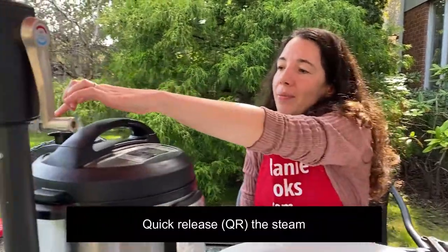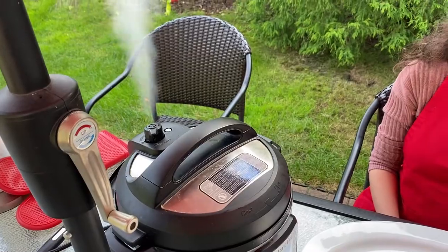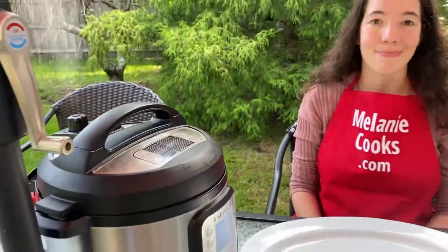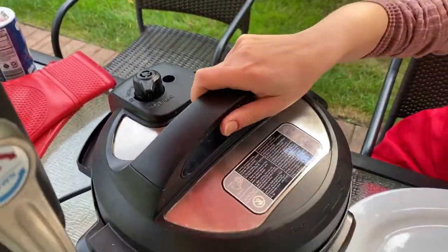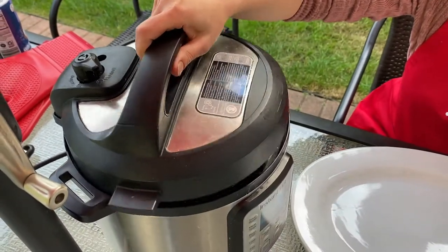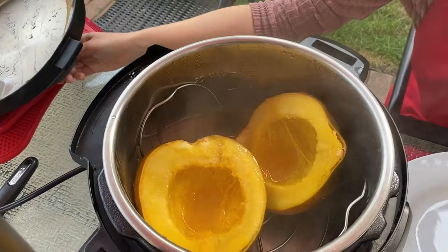Now the Instant Pot is done cooking so let's quick release the steam. The pressure has been released and the pin has dropped so we can open the lid. And here is our acorn squash, perfectly cooked.